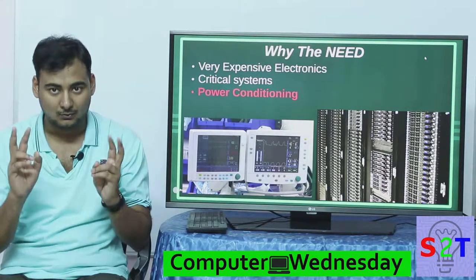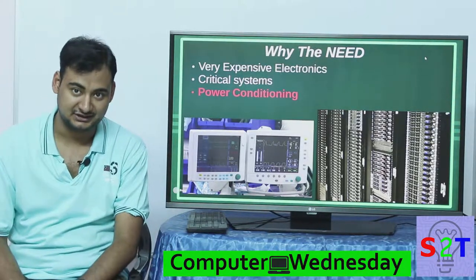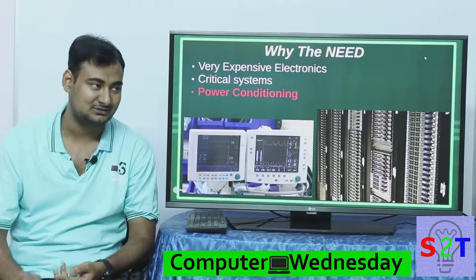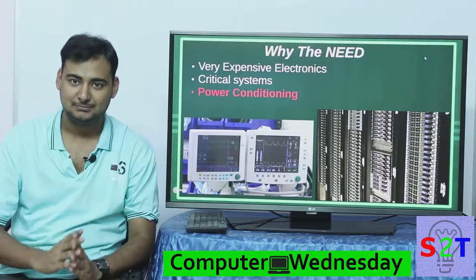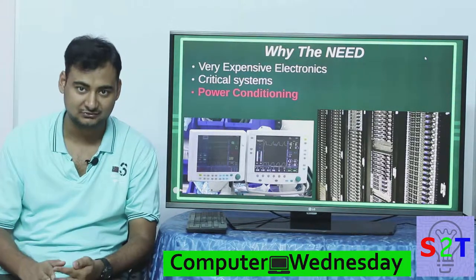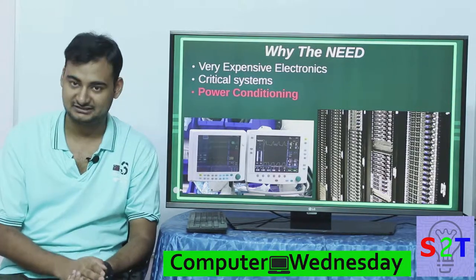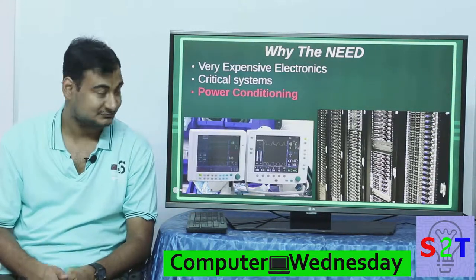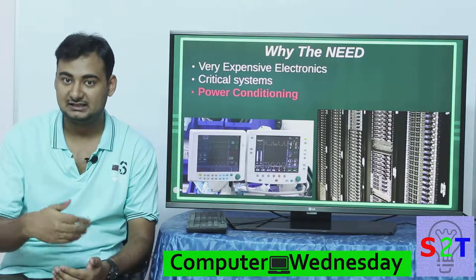So what does this double conversion do? It does power conditioning. In that one unit you get a stabilizer, a constant voltage transformer, surge protection, and low voltage cutoff. The entire power coming out of your online UPS is stabilized to a point where there is no fluctuation no matter what happens to your grid — it goes down, doesn't matter; it goes over voltage, doesn't matter; it goes under voltage, doesn't matter. This power conditioning saves a lot of money elsewhere in the system.